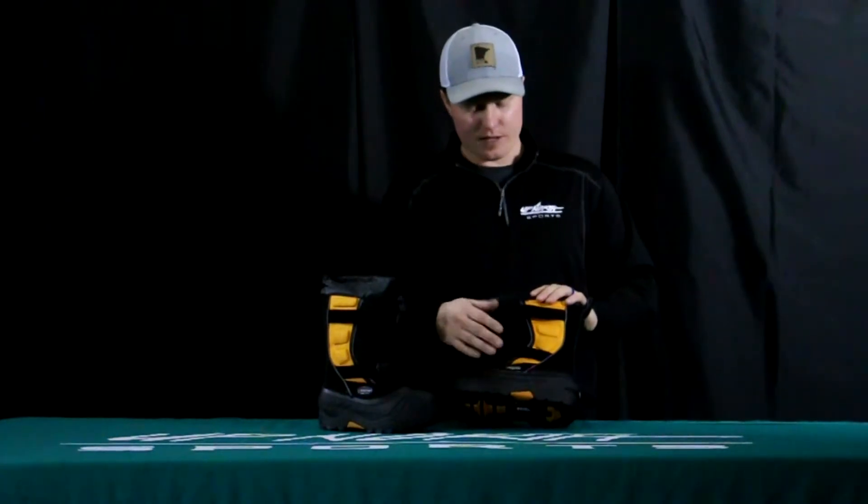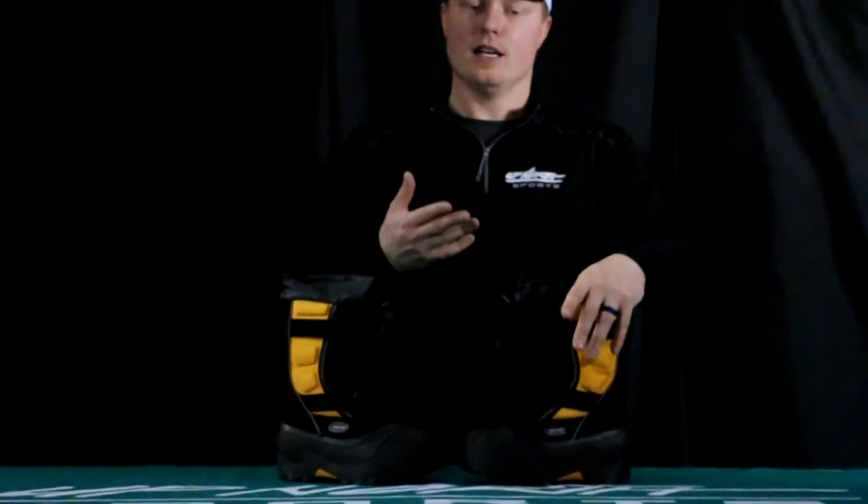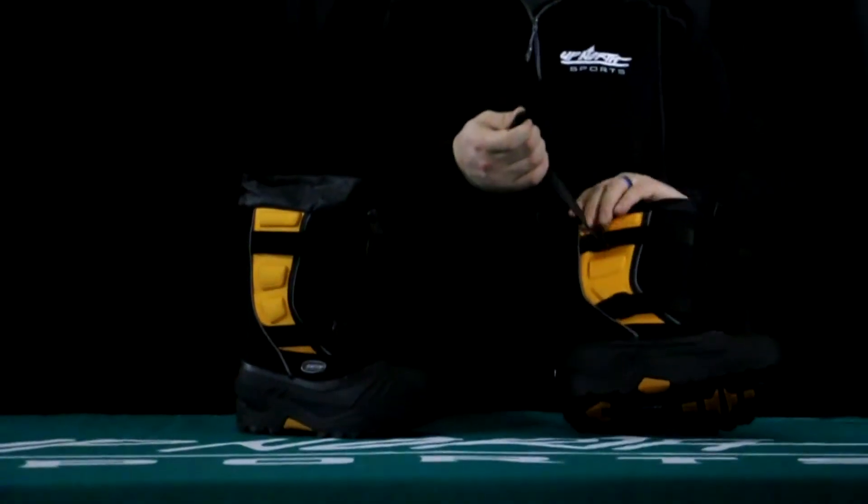The only color we have is the gold Expedition with the black colorway, which you'll find at UpNorthSports.com. Let's dive into some of the features. You'll notice this is going to be really easy for your child to put on — there are no laces. It's a velcro system, so you're able to cinch it to the desired tightness, which makes it really easy for your child to get these on and off.